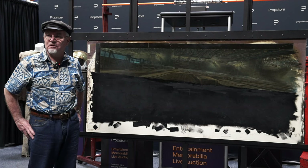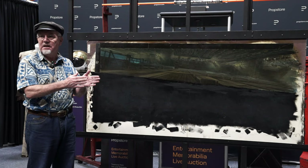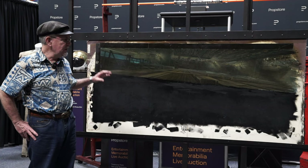Most of these matte paintings — with very few exceptions — are done in a process where you actually do a loose block-in of the painting, then do a test composite first, and it gets refined over a series of about a half dozen tests until it reaches the level of detail that's required.